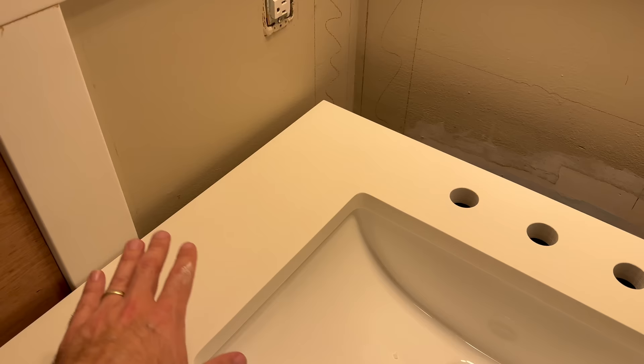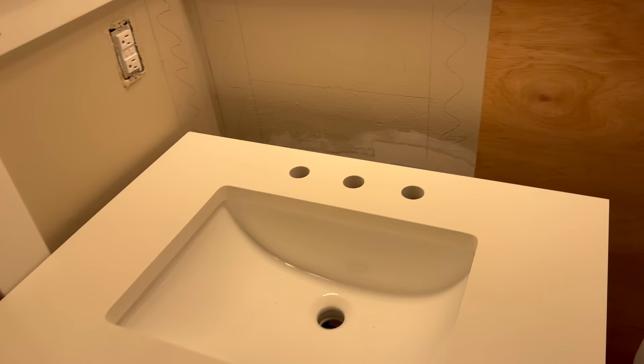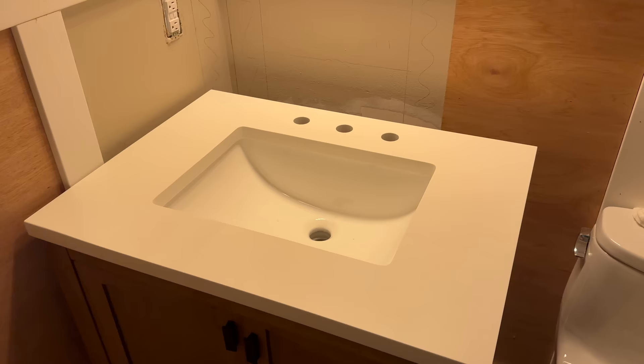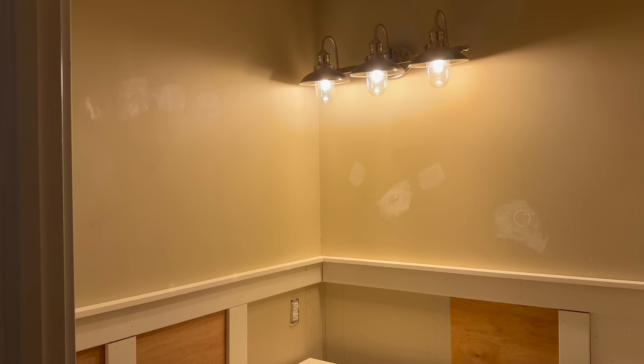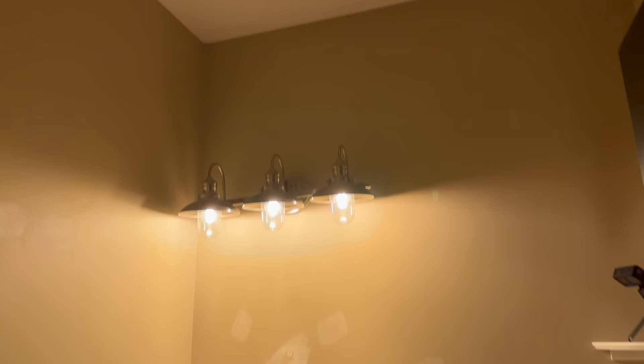I can actually just finish the wainscoting all along that wall like normal, and then back here I'll just have a little vertical panel. Once I get it up against the wall, I'll put the backsplash on it. The only things left to do: I still need to paint the upper area, replace the light fixture, and put up the new towel holder and stuff. Still a decent amount to go, but nothing that can't be handled.